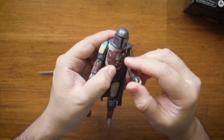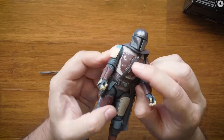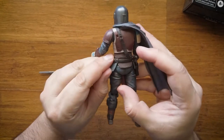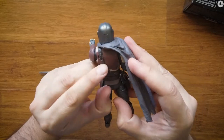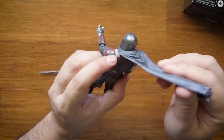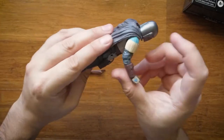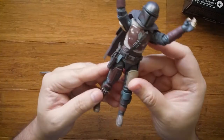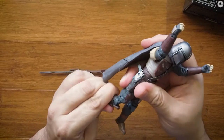Then you can see the plastic belt — it's not part of the main body, it moves around, which is kind of cool. It looks more realistic. And the cape — see, it looks like Superman, we can make him fly.